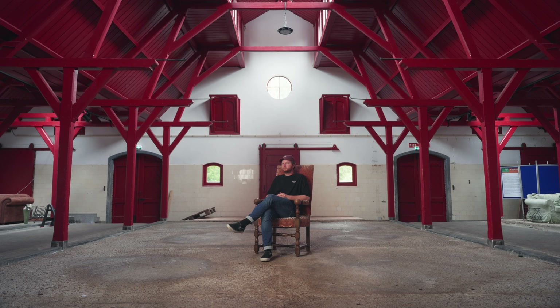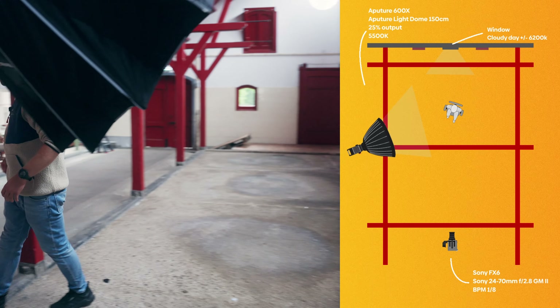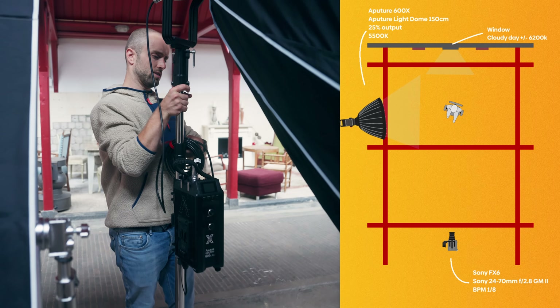I might move the light over to the side. So instead of a 45-degree angle, I'm moving it out to the side, which gives a more contrasted look.